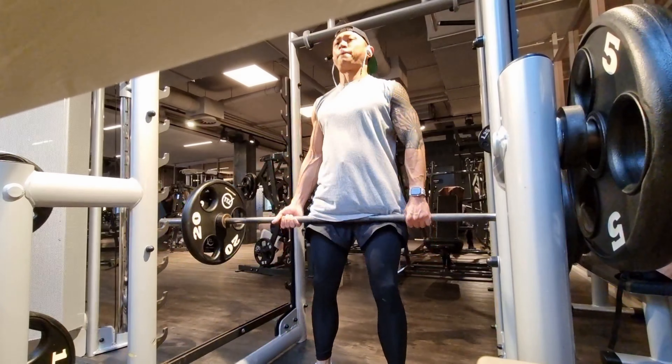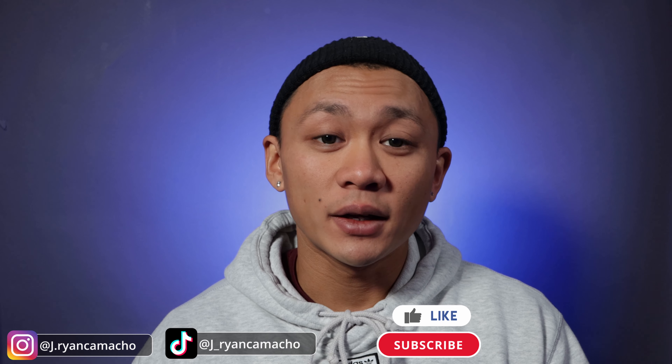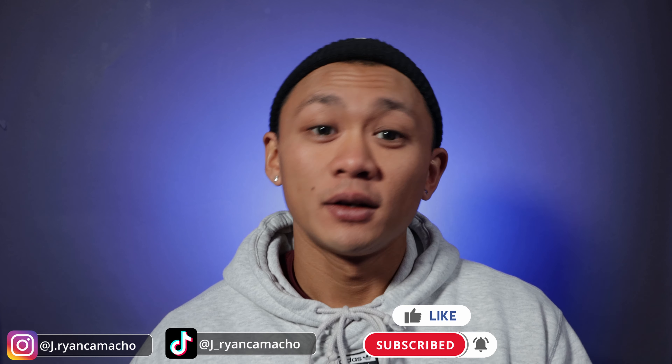What is up everyone? Today another video and in today's video we're gonna talk about progressive overload. Welcome back everyone, welcome to JR Jump for Health. My name is JR and on this channel I share my love and passion for jump rope fitness. If you're into that, check me out on Instagram, leave a like and subscribe to the channel. Now let's get into the video.